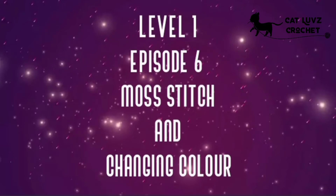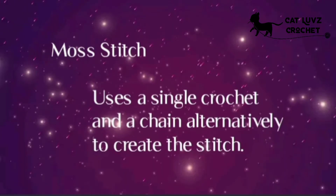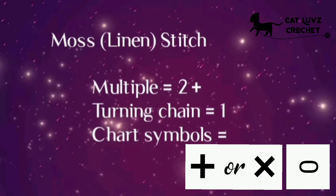Level 1 Episode 6: The Moss Stitch and Changing Colour. The Moss Stitch uses a single crochet and a chain alternatively to create the stitch. It is also called the Linen Stitch, and can be worked in multiples of two plus your turning chain, which is one, because your stitch height is the same as a single crochet. The chart symbols for it are shown at the bottom.